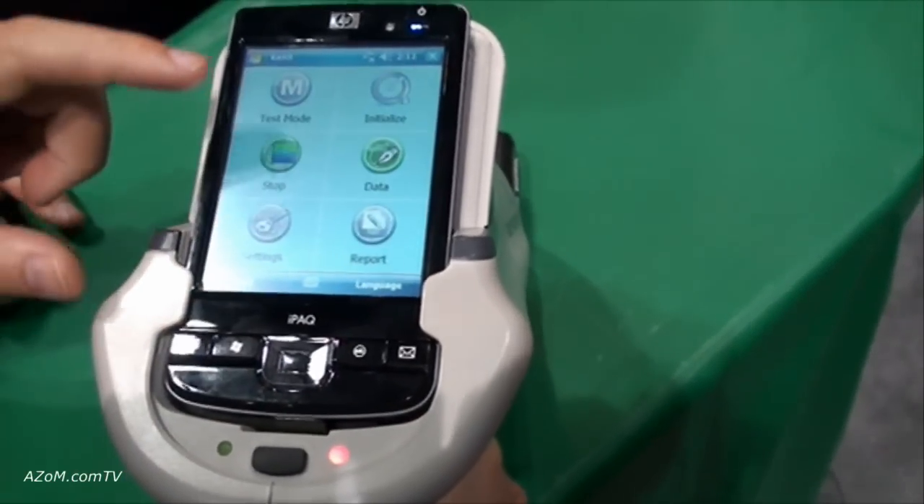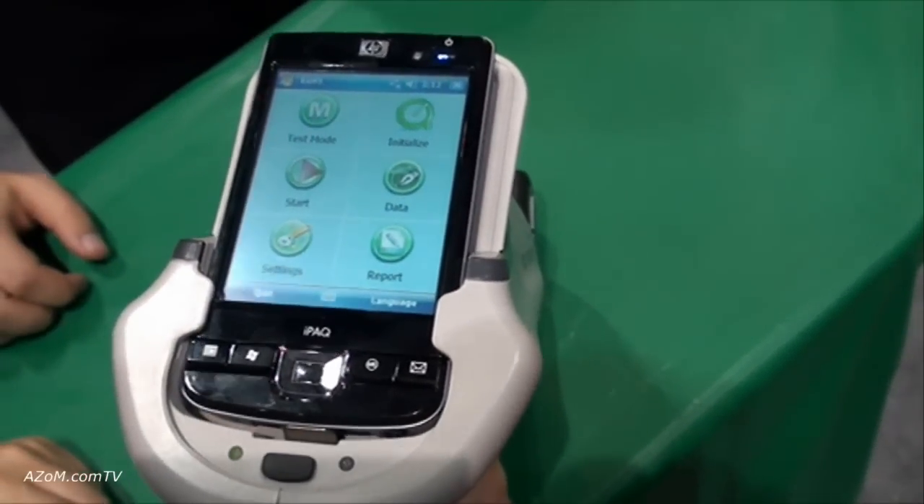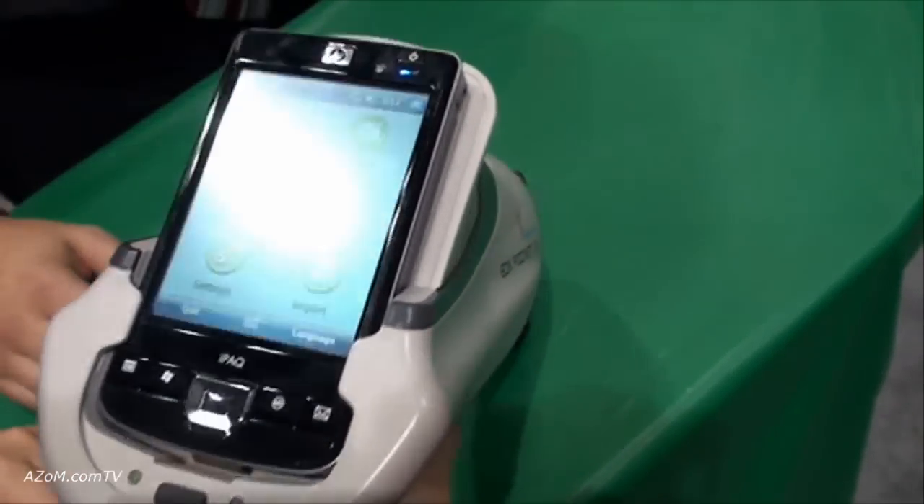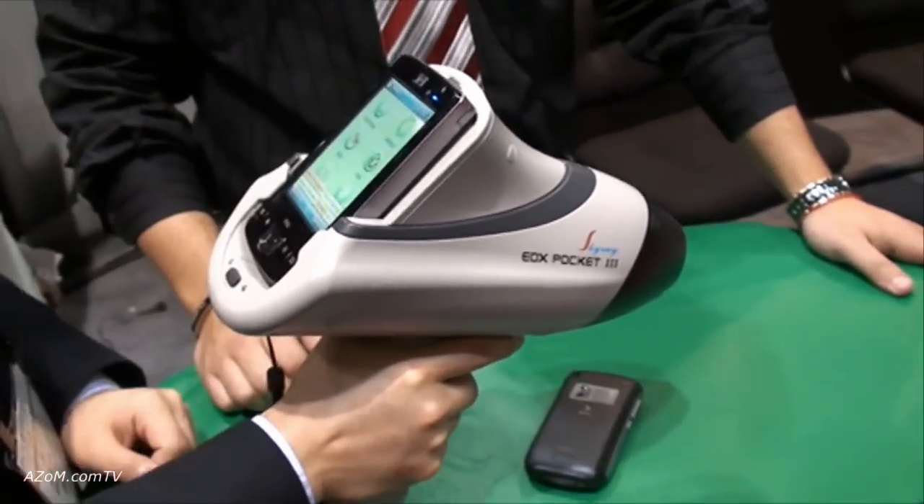After that you stop the test and you can get your results and connect it to the computer just like that.